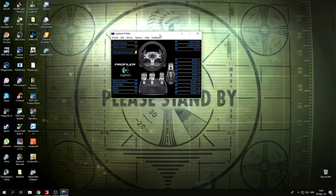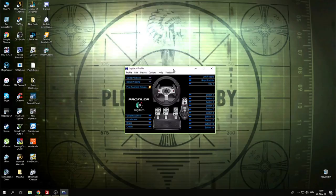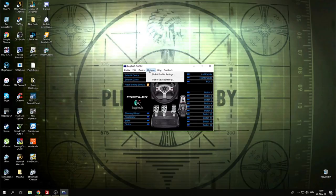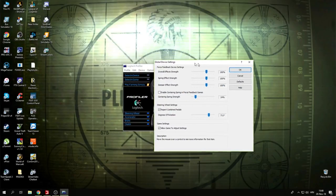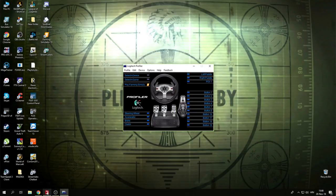I'll be using a G25, but you can use this with any wheel. This is just for people running more advanced settings. Overall effect is at 100%, and I leave it at 24% or 27% — 27% feels a little more realistic to me. I put the rotation to 900 degrees, and keep in mind that 'report combined pedals' needs to be checked for this game.